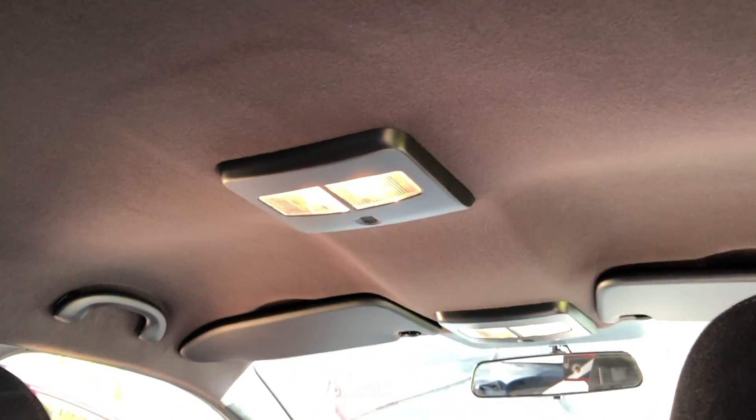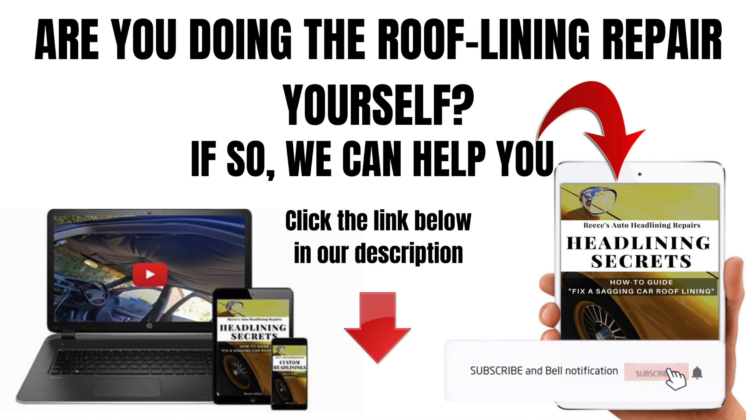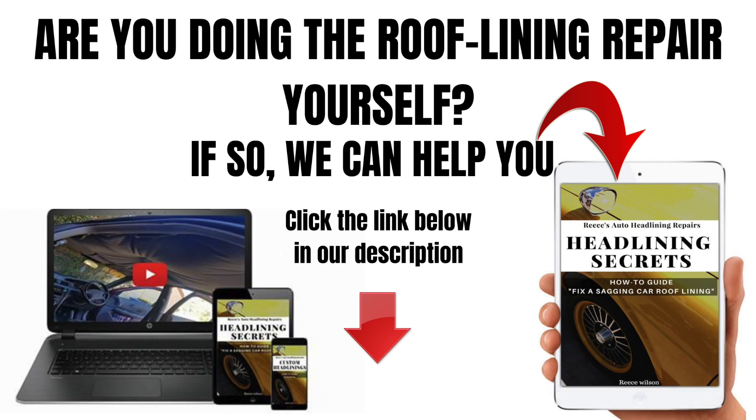So in summary guys, I would love to know what you think. If you want to drop a comment below it would be excellent to read through that, any suggestions you guys might have. Don't forget to like this video, and if you haven't already and you want to help this channel grow, click that subscribe button and we'll see you in the next video.